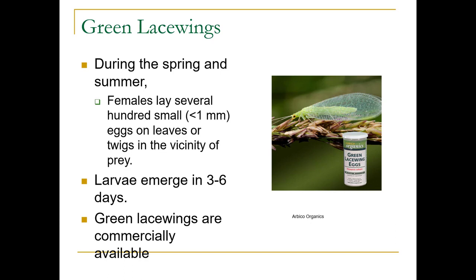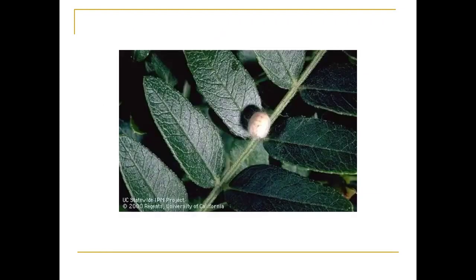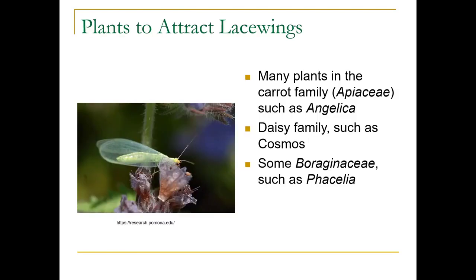The larvae emerge in three to six days. You can also buy green lacewings, and this is actually quite successful for biological control — they work out really well. Here's that cocoon. If you're trying to attract them into your garden, you can plant things in the carrot family or Apiaceae, such as Angelica, or the daisy family, such as Cosmos. This one is on a Phacelia.